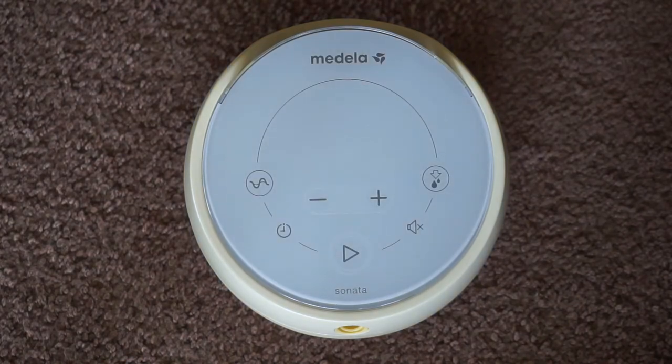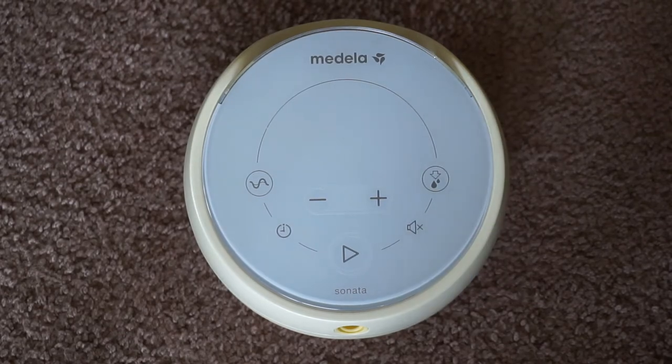Next I'm going to go over how to pair this pump to your phone. The Medela Sonata is a smart pump, which means there's an app available. You can see all your information on your app, log your pumps, and see a lot of different information about your pump. I'm not going to go over every feature of the app because it's really all-inclusive, but you can download it for free right now — you don't need the pump to have the app. I'll be showing you what pertains to the pumping aspect.